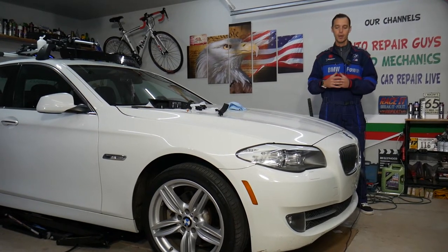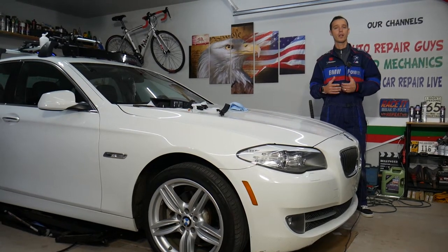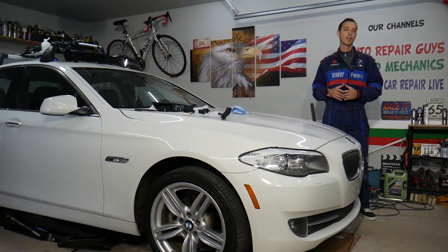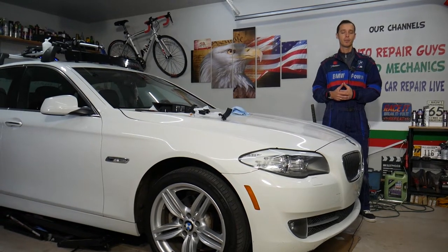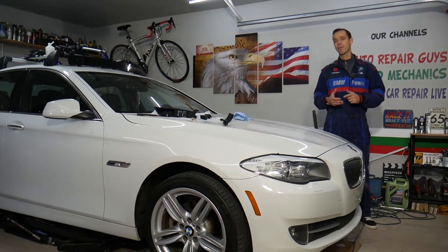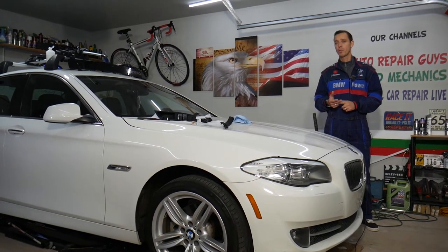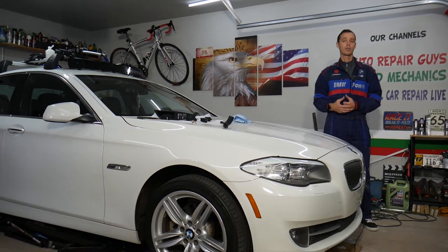Before we start, let me tell you a little bit about us. Every single car we get here at the garage, we try to make at least two to three hundred free repair videos. Why? Simply because our mission at the shop is to save you as much money as we can. All we need in return is for you to subscribe to the channel and like the video. Also, if you need to buy any parts or tools at a good price with free shipping, check out the link in the description below.